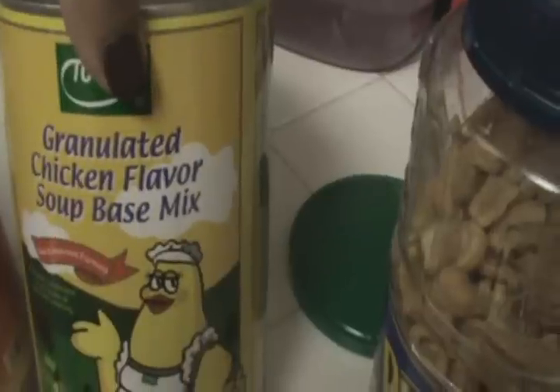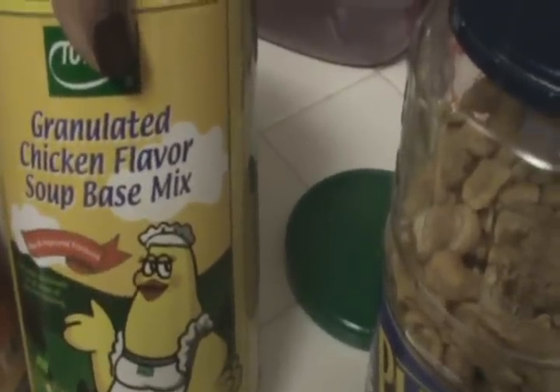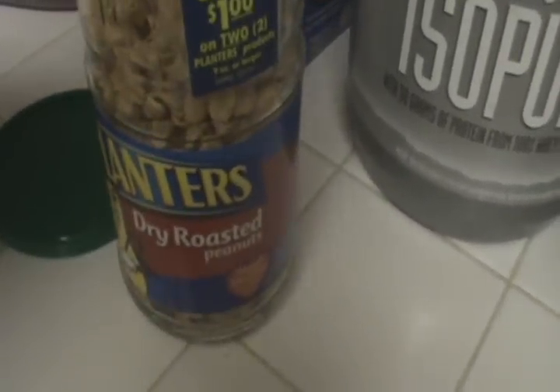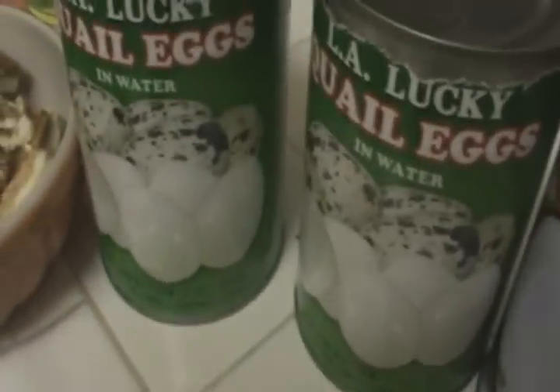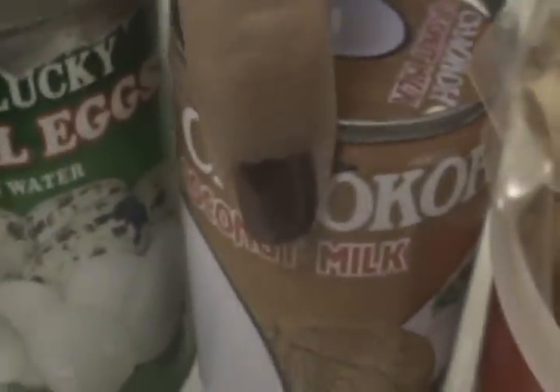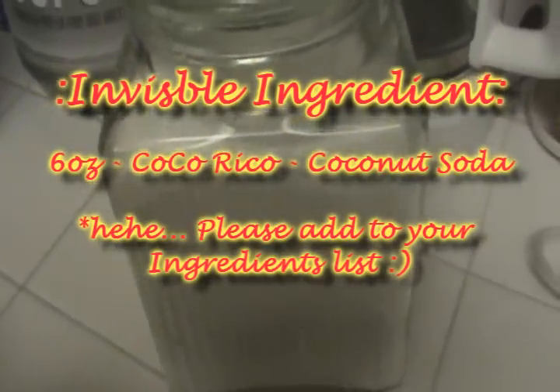As always, I use my granulated chicken flavor soup base mix. This does contain MSG — it says chicken flavor soup base mix but it's not really from a chicken, it's artificial. I'm also going to use some dry roasted nuts, quail eggs — these are fifteen ounce cans — and one can of coconut milk, which is the thirteen point five ounce size.